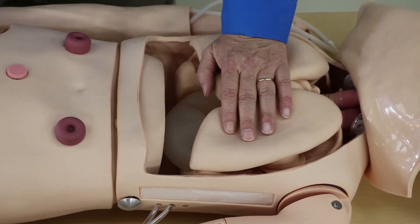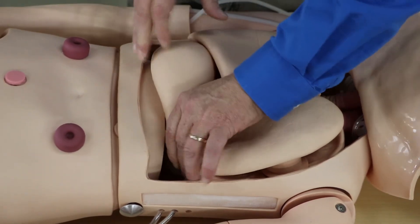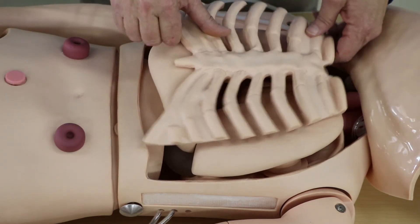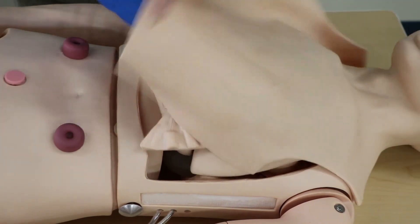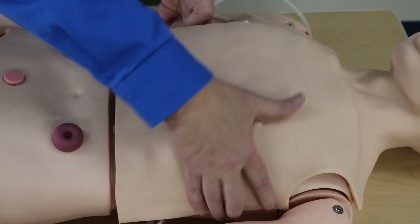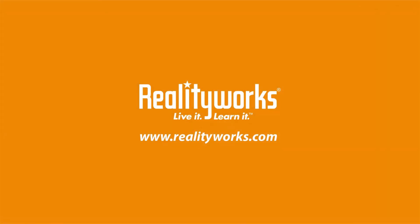Next we'll put the liver back in, then place the ribs back on, then lower the skin and re-engage the Velcro again.